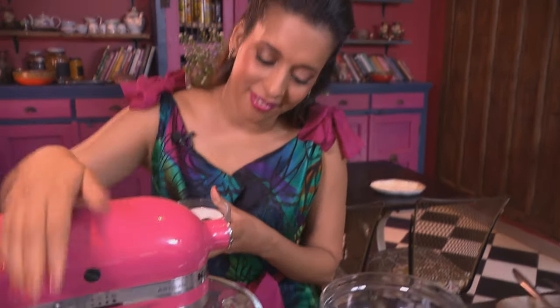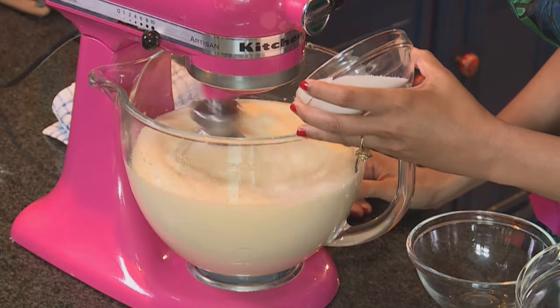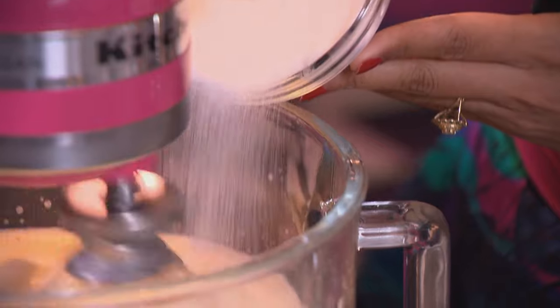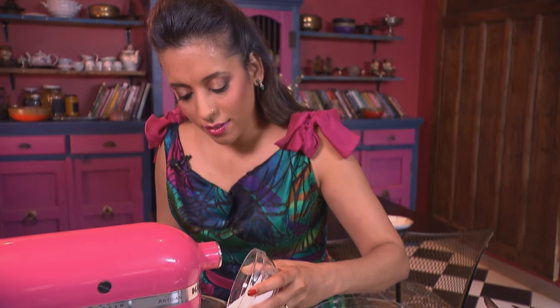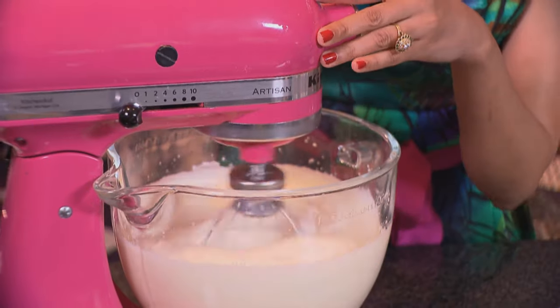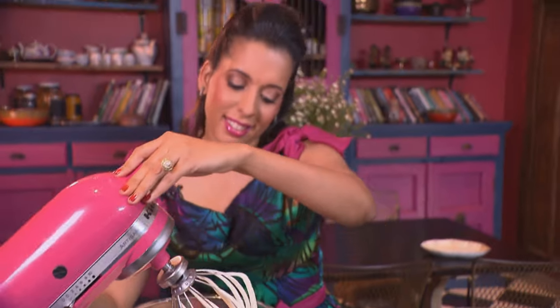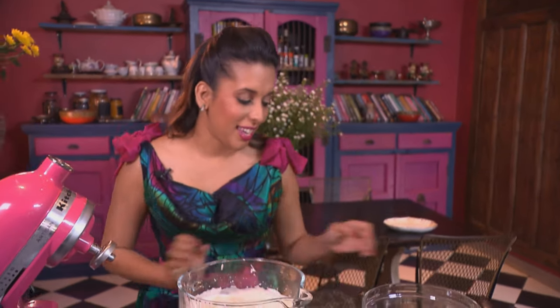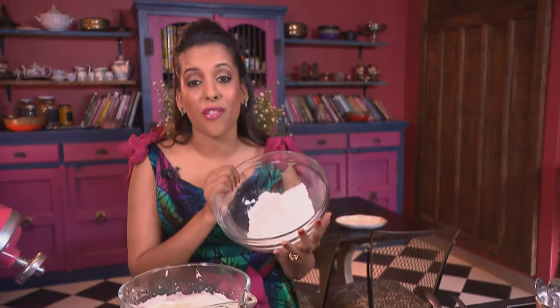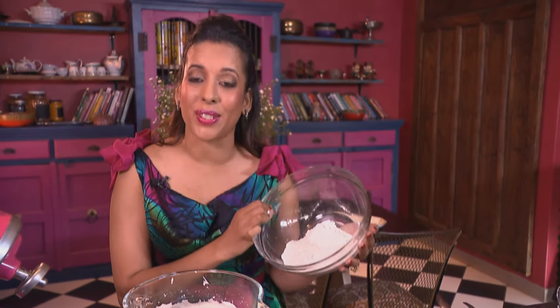Gradually add sugar. The eggs are light and fluffy — that's exactly what I'm looking for. Next step, let's whip the flour into the egg mixture. I've got self-raising flour here, sifted five times to ensure the cake is super light.